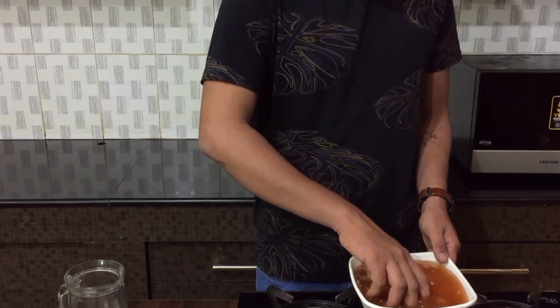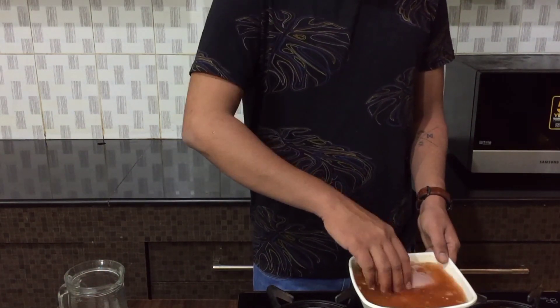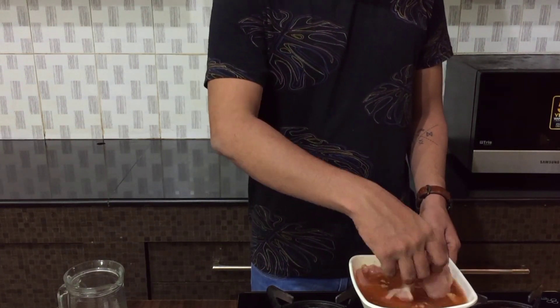Once that's done, just go ahead and give it a gentle mix, and then put it in the refrigerator for a minimum of two hours.